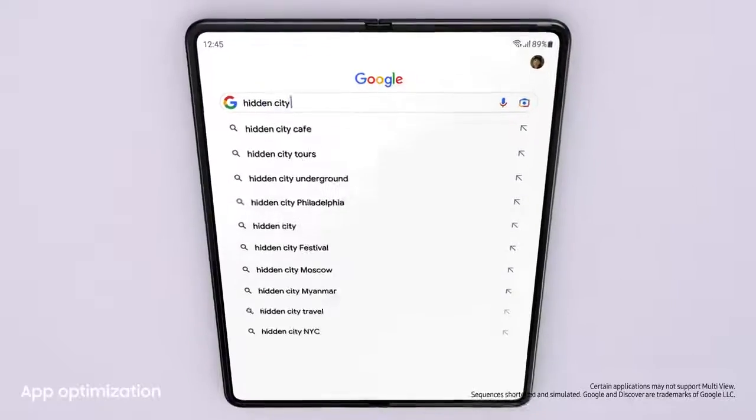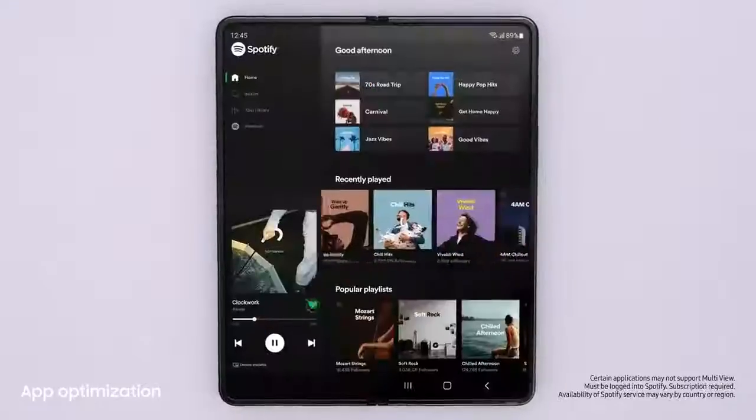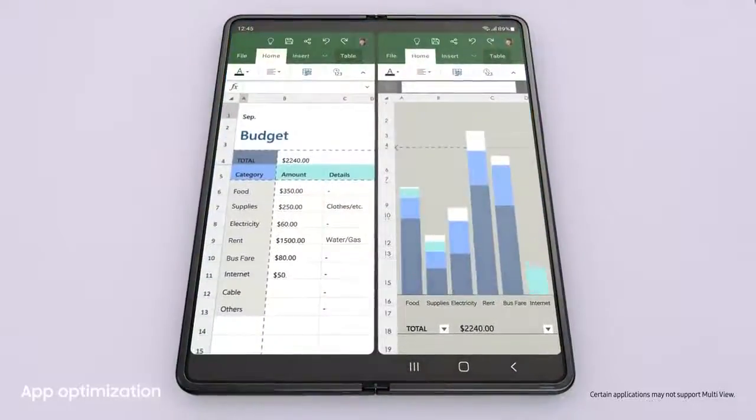Jumping to the next app is easy. Lots of the most popular apps are optimized for Galaxy Z series. And with multi-view's enhanced layout, you can see even more content within a single app.